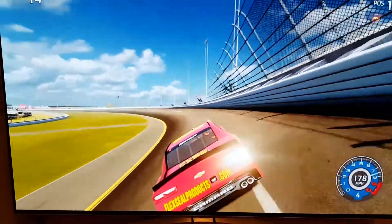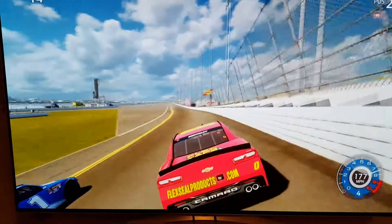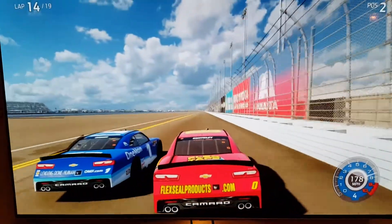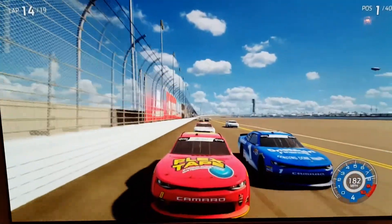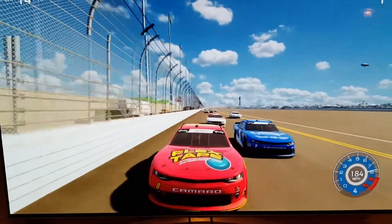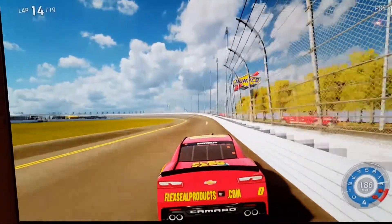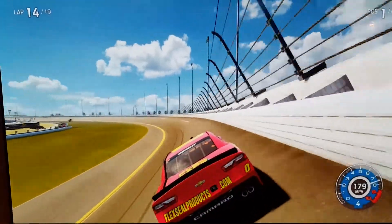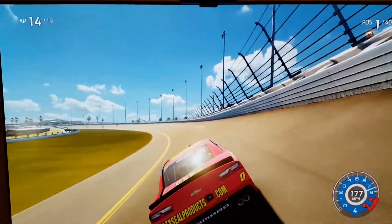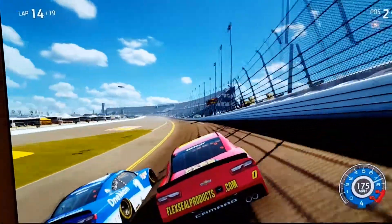That is first place, but it looks like we're going to have a little battle for the lead as Elliott Sadler goes on the inside. We appear to be going quicker. We're still at the lead - I'm going to give him room; there's no need to squeeze him because he could spin me out. Oh, nearly contact there.